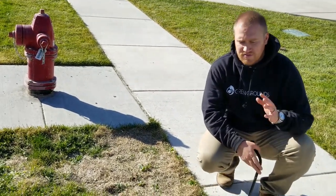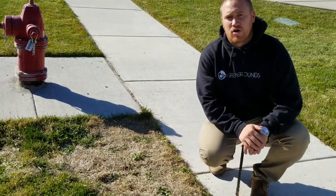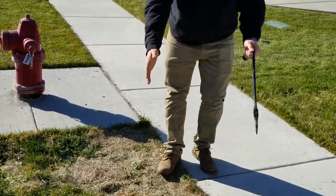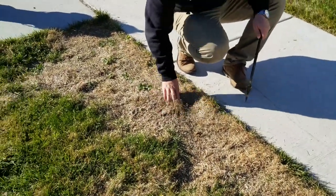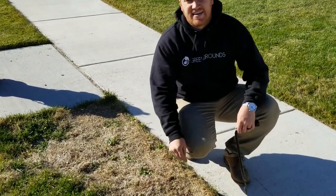Hey guys, this is Taylor with Green Grounds Yard Care. We got called out to a customer's house to diagnose this little lawn patch here. As you can see, you have this stretch that's completely dead. You can kind of rake your hands through it and you're just going to get a lot of that, but it's dead.